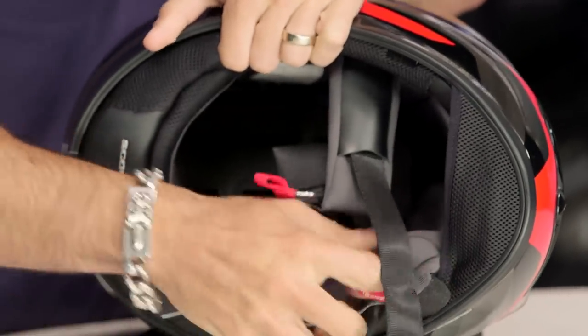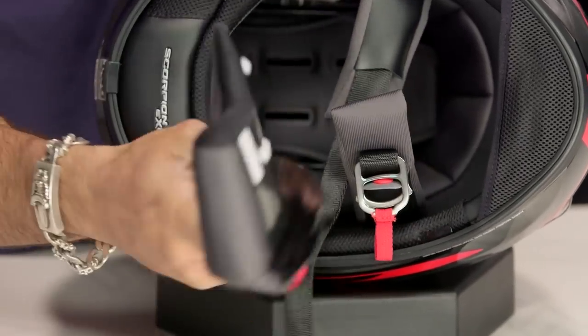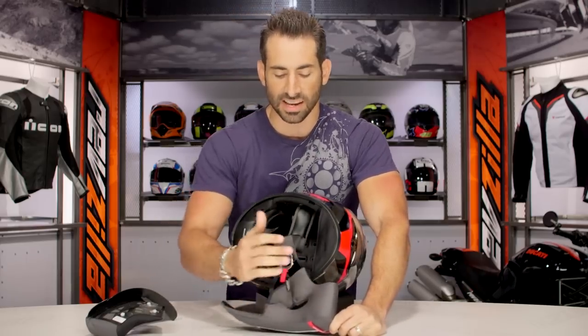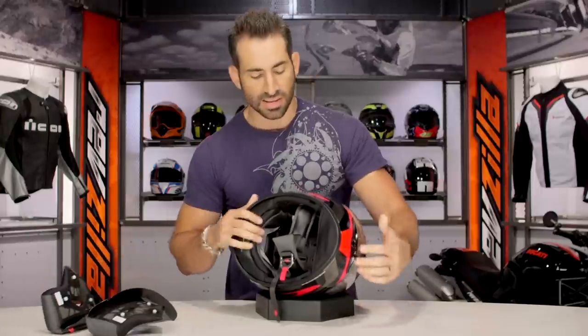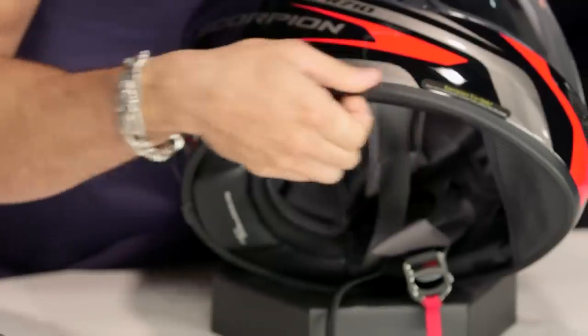We normally used to see emergency cheek pad removal systems come in north of $300, north of $400. Now we're seeing it for the first time around that $200 range on a Snell and DOT helmet — a nice touch. On the side, you have a big flat area to mount your Sena or your Cardo, depending on the direction you're going, and you can do clamp mount if you want.